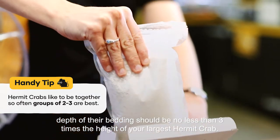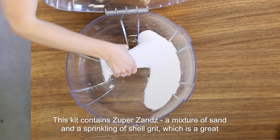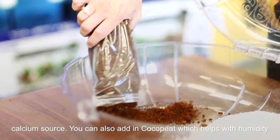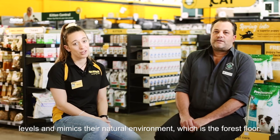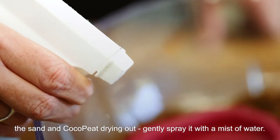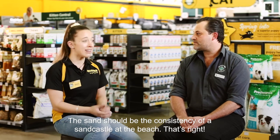The depth of their bedding should be no less than three times the height of your largest hermit crab. This kit contains super sands, a mixture of sand and a sprinkling of shell grit, which is a great calcium source. You can also add in coco peat, which helps with the humidity levels and mimics the natural environment, which is the forest floor. You'll want the substrate to be damp but not extremely wet. And if you notice the sand and coco peat drying out, gently spray it with a mist of water. The sand should be the consistency of a sandcastle at the beach.